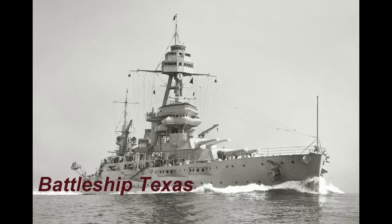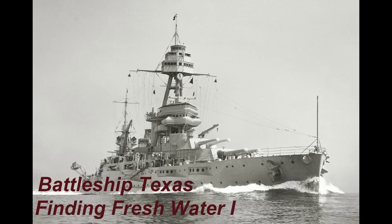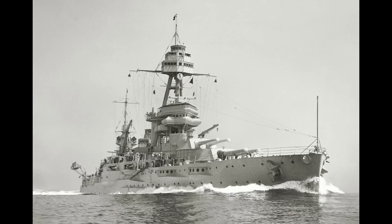Fresh water is the lifeblood of steamships, but it's pretty hard to find in the middle of an ocean, so large amounts of it had to be continuously made to serve not only the boilers and steam system, but certainly the needs of a very large crew.